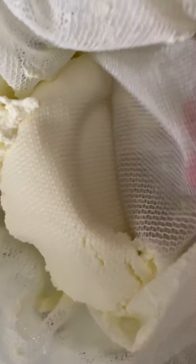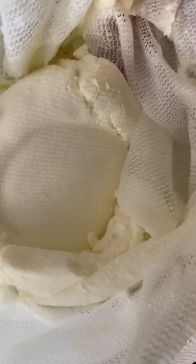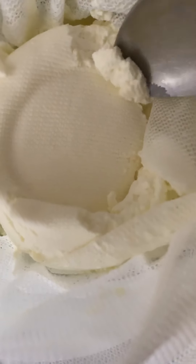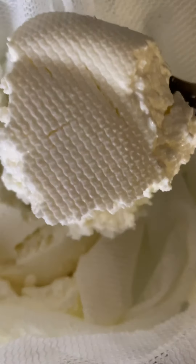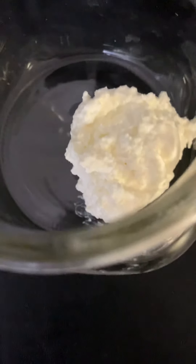I wanted to transfer the cheese somehow. It's soft like cream cheese, very creamy. You know what, let's take it out — this cheese is like ricotta cheese but very creamy. Ricotta is not that smooth, this smooth texture.